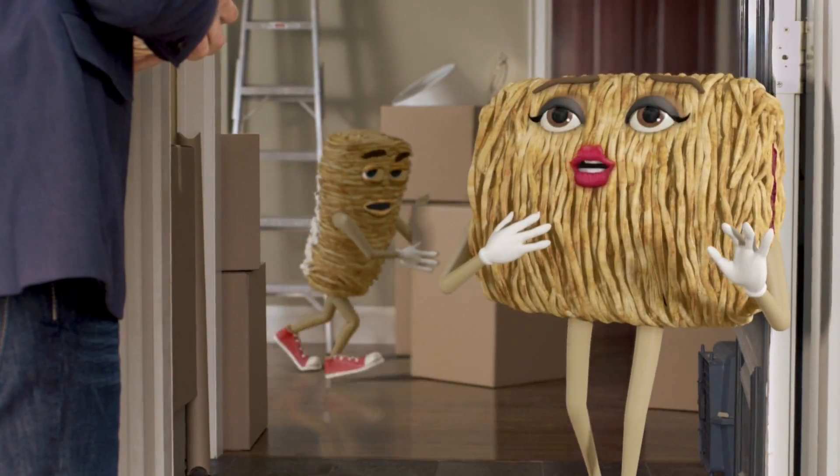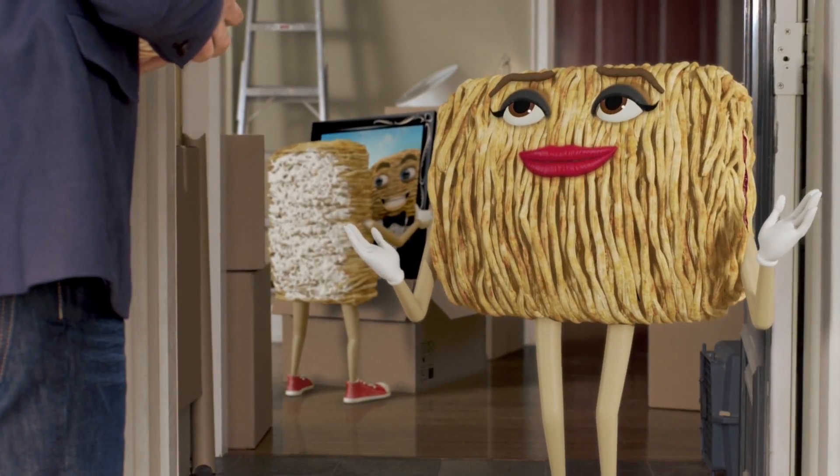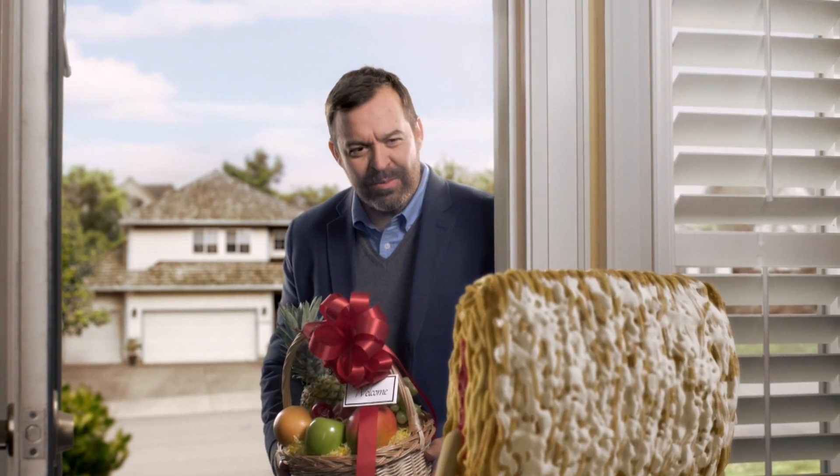Welcome to the neighborhood. Well, thank you. I brought you some fruit. You know, I've got a filling made with real fruit. I love real fruit. It's wrapped up in my eight layers of whole grains. Wow, you are really put together.